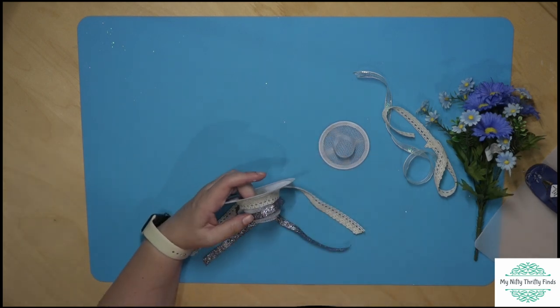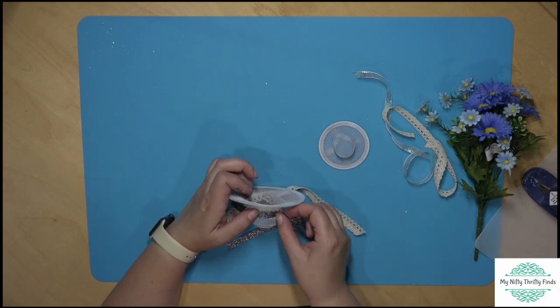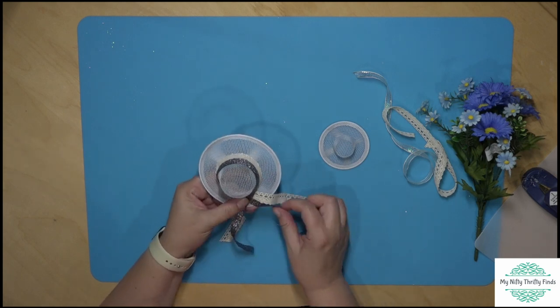Then I decided I will add this other ribbon to it. I put it up a little bit so you can see both ribbons on the brim of the hat coming around. Pack that up.